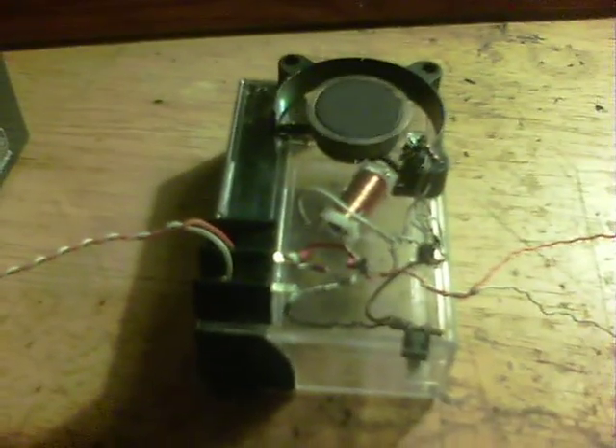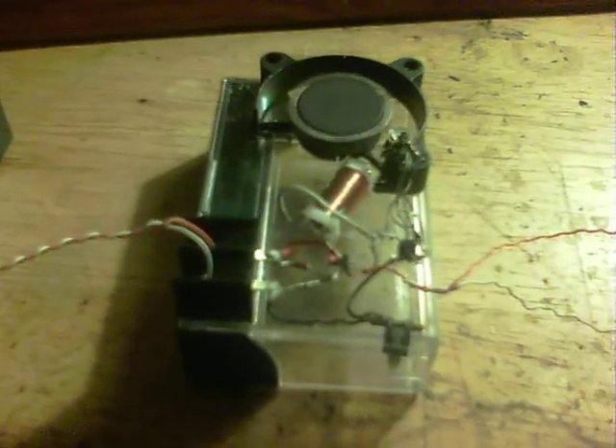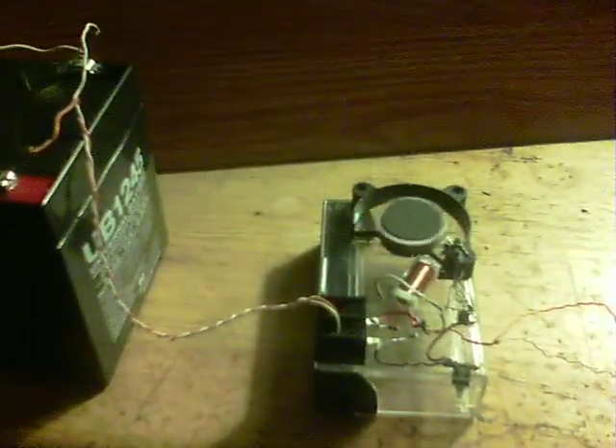We'll start this up and it gets up to speed — needs some work on it yet. What I thought was really good was, if I hook up the bulb that's on the top — a 12 volt bulb — the rotor slows down.